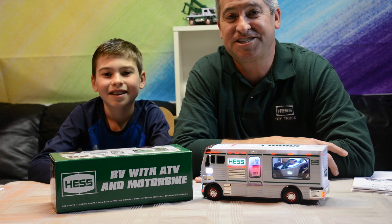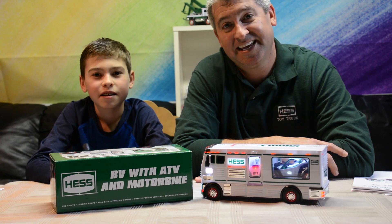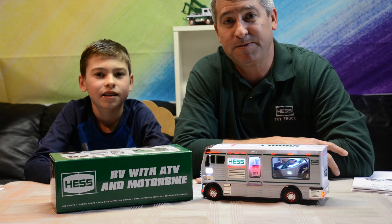Hi, and welcome to another edition of Hess STEM Sprints. I'm Justin. I'm Kaysa. And we're here today to work on a cool project that I think everybody can understand.